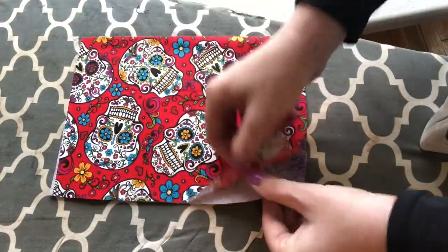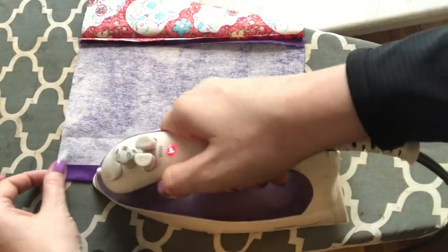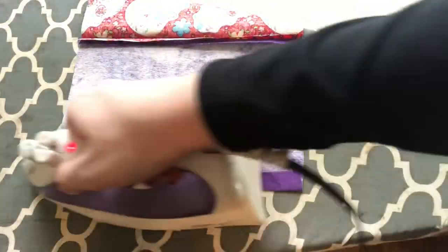Now you're going to take each side of the fabric and press it up a half an inch. This is so you don't have any rough edges when you go ahead and attach your velcro.